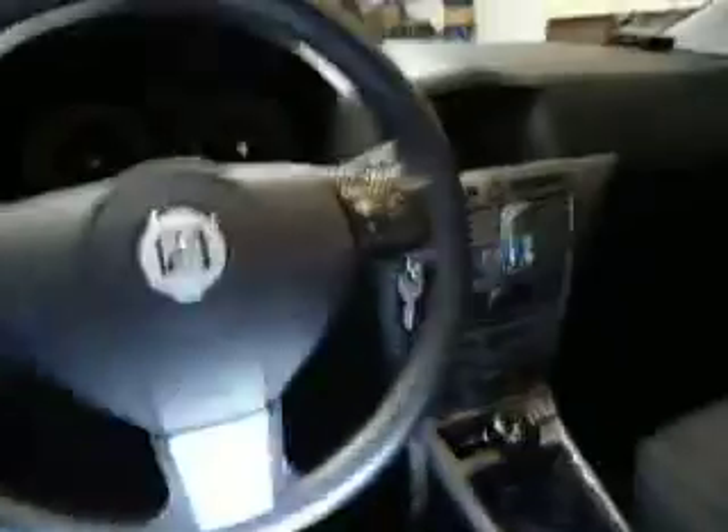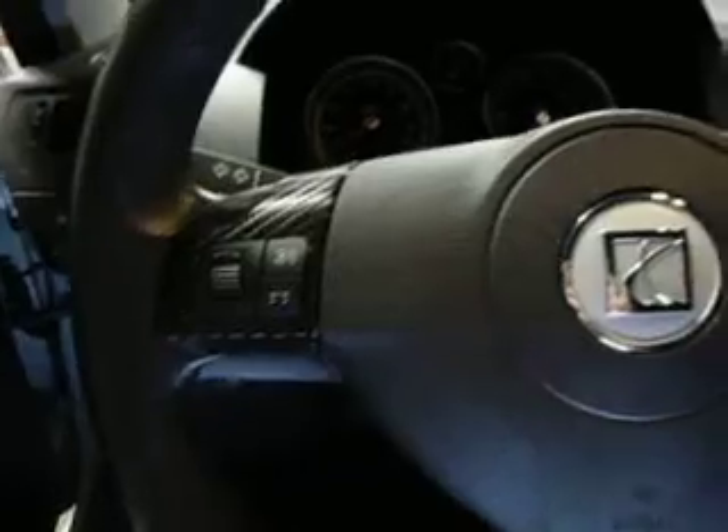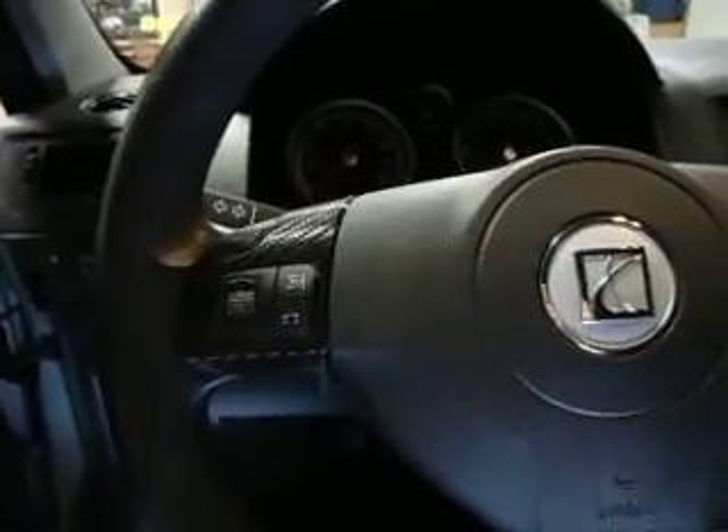Today I'm going to show you guys who own the Astra H three-door or two-door how to wrap your trim. Of all the pieces I did, I only removed five: both door handles, two radio controls, and the light cluster. The wrap I bought is from Amazon — it's a 3M vinyl carbon fiber wrap. It's fairly expensive, like 70 bucks, but I couldn't really find it on eBay. If anyone has questions, I'll definitely tell them what I bought.